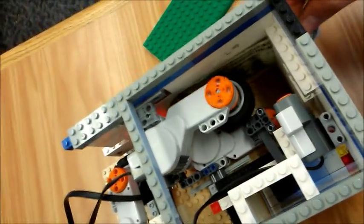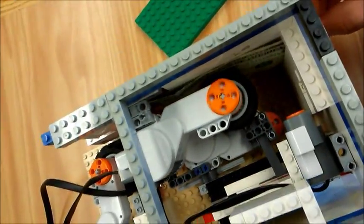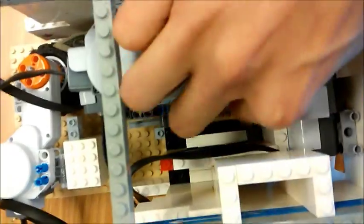The wheel spins and sucks the dollar in. Then once it sucks the dollar in, there's another sensor — the light sensor — which will see the dollar and that will activate this motor to spin.